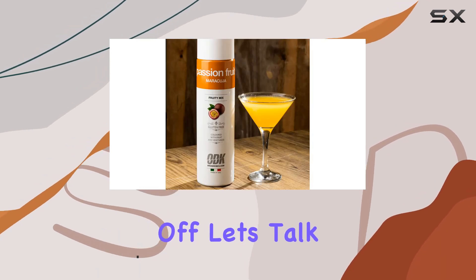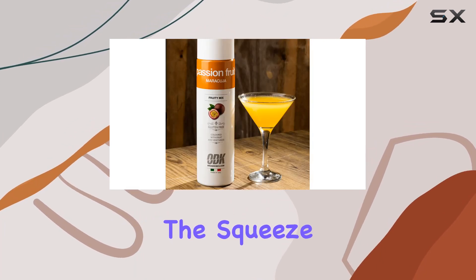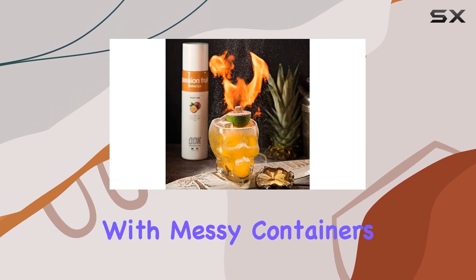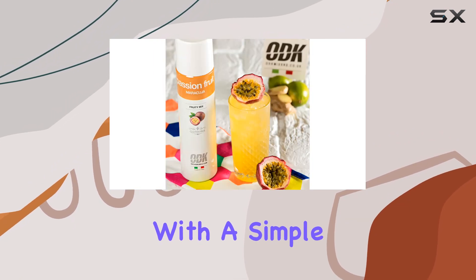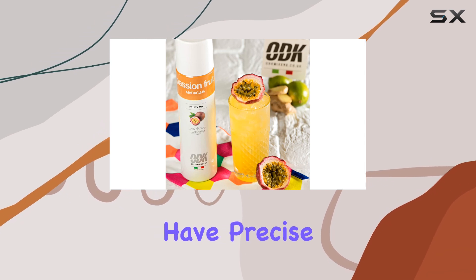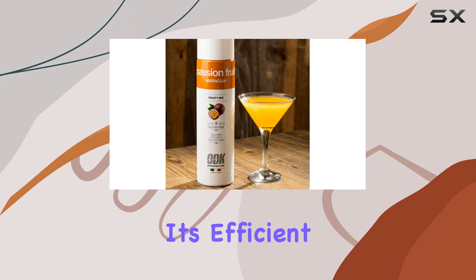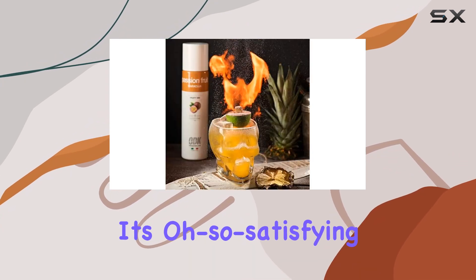First off, let's talk about convenience. The squeeze bottle design is a stroke of genius. No more struggling with messy containers or worrying about spills. With a simple squeeze, you have precise control over how much puree goes into your cocktail masterpiece. It's efficient, it's clean, and it's oh so satisfying.